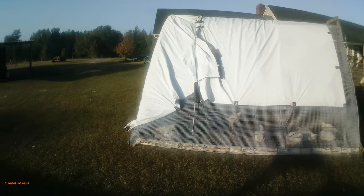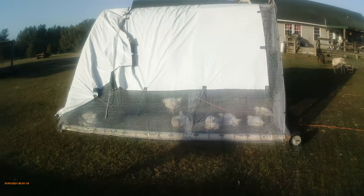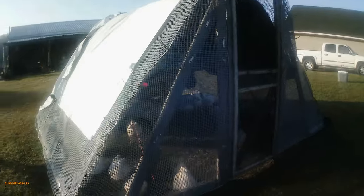This chicken tractor is 10 feet wide by about 12 feet long, and it's made out of scrap stuff that I just have here around the place.